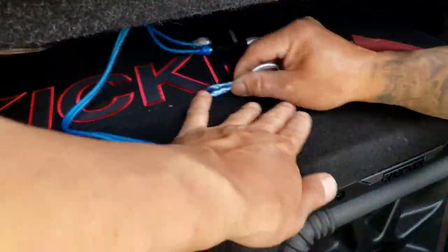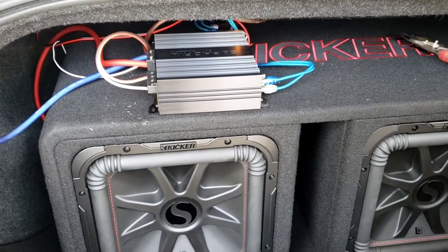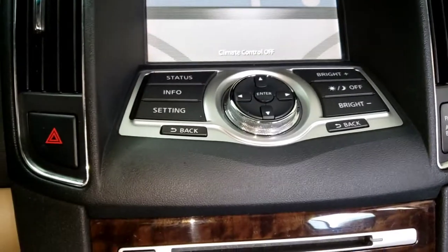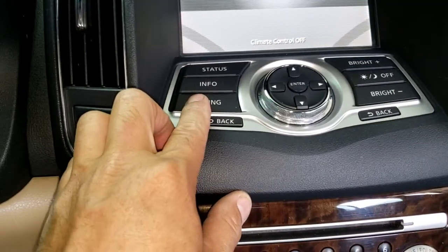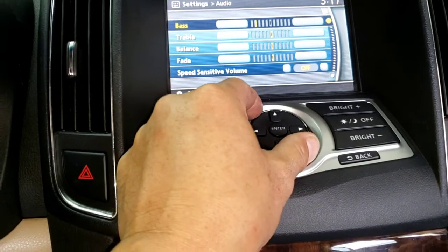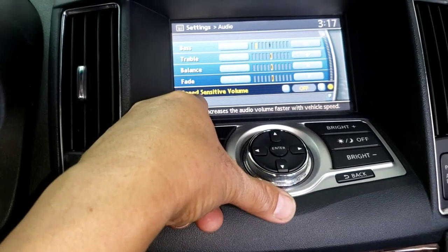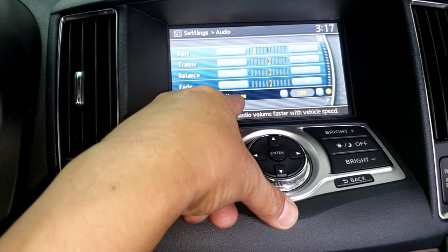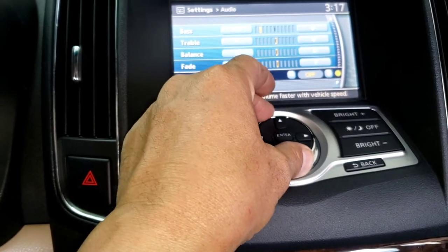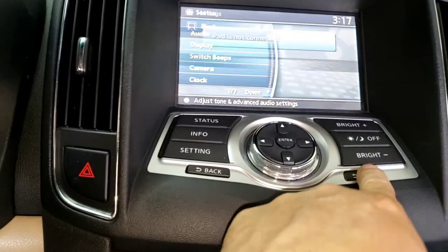Now we're just waiting for the sound to see what works. On the factory stereo system, you're gonna have to go to Settings, go to Audio, click Enter, and then move it to the right to go down. You want to make sure the speed-sensitive volume is off, because while you're driving if you leave it on you're gonna hear some loud noise. That's it — go back and now we're gonna play the system.